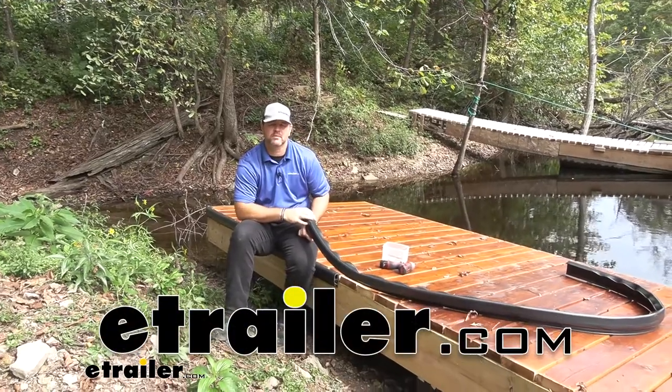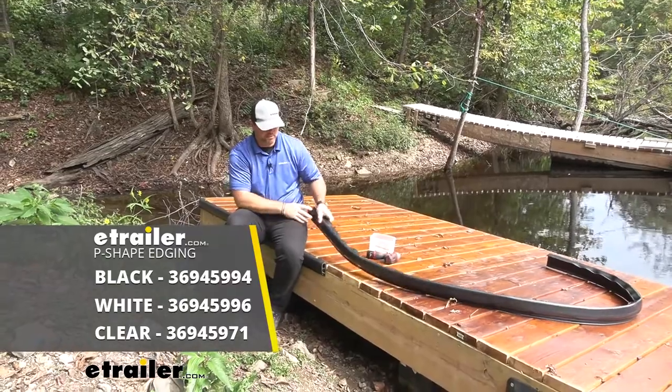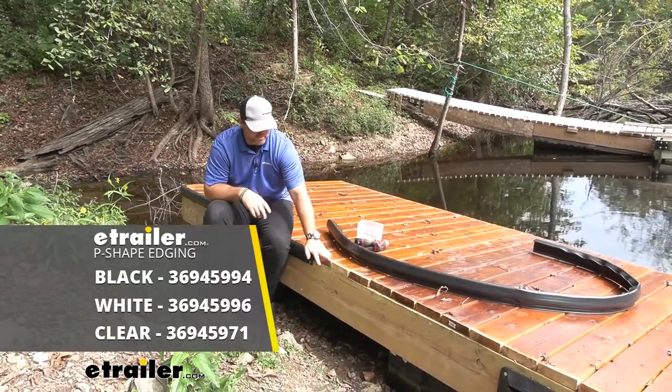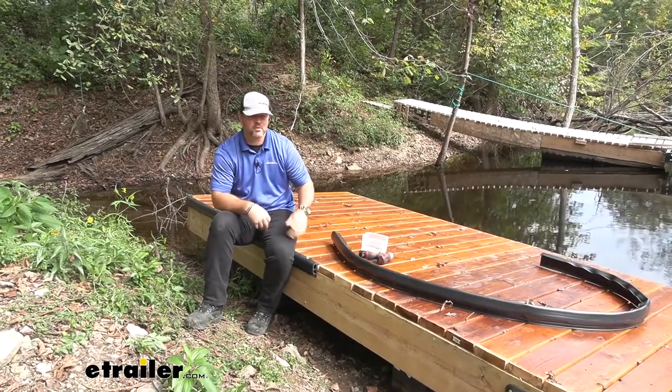Hey everyone, Shane here with EHR.com. Today we're going to be taking a look at the tailor-made P-shaped dock edging. This is going to be designed for the edges of your docks, whether it's a private floating dock or maybe in a marina.